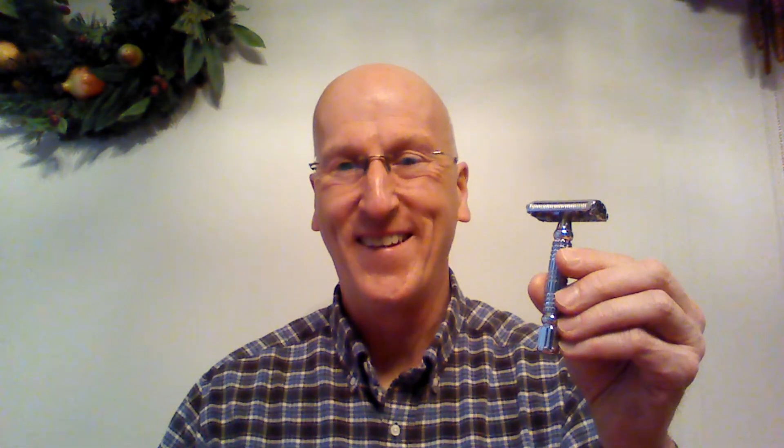All right, that's all I wanted to say. Thanks very much for viewing. Please subscribe, and comment below to let me know. Check out my blog at georgetoon.com/blog for my comic strip George, other cartoons, and other videos like this. I'll see you again real soon. Thank you.